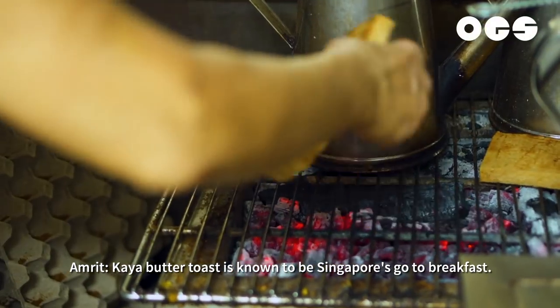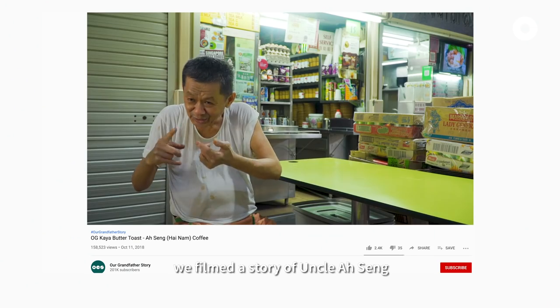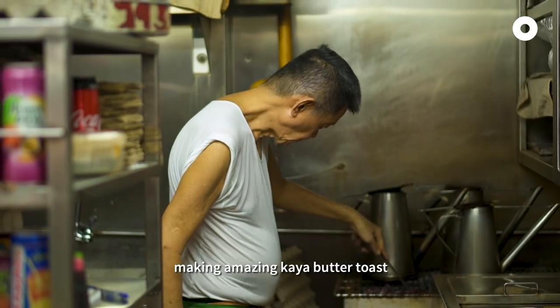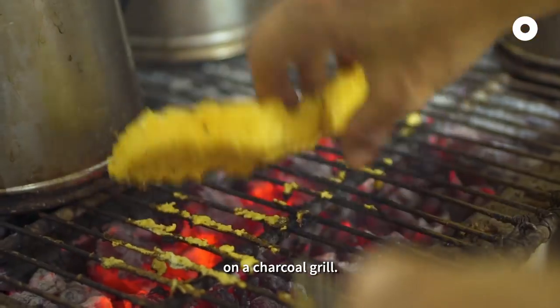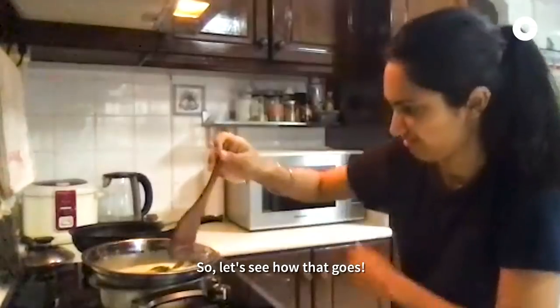Kaya Butter Toast is known to be Singapore's go-to breakfast. And a while back, we filmed the story of Uncle Ah Sing making amazing kaya butter toast on a charcoal grill. But in this video, I learned how to make kaya. So let's see how that goes!